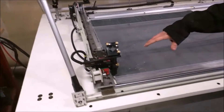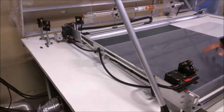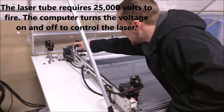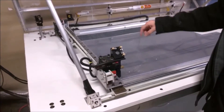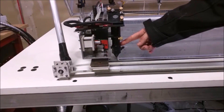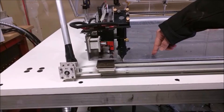By moving this around, we can redirect this mirror and that mirror to any position that the computer likes. In the back there is a laser which fires the laser beam that bounces off each of the four mirrors. By relocating the mirrors, we can control the beam to point at any point on the plastic. The focus lens here will focus it down to a diameter thin enough that it can cut straight through the plastic.